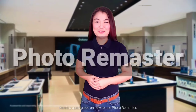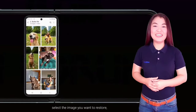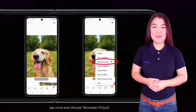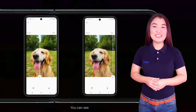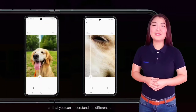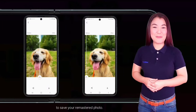Here's a quick guide on how to use Photo Remaster. From your gallery, select the image you want to restore. Tap More and choose Remaster Picture. Slide a divider line from left to right to see the visual change immediately. You can see the before and after effect of that image as a preview so that you can understand the difference. Finally, click on the download icon to save your remastered photo.